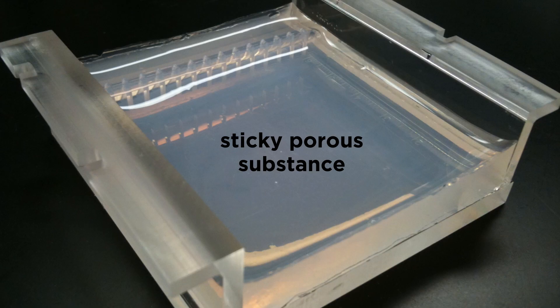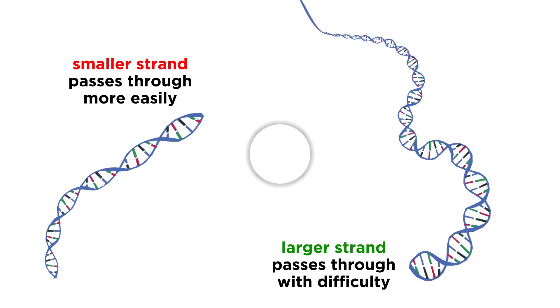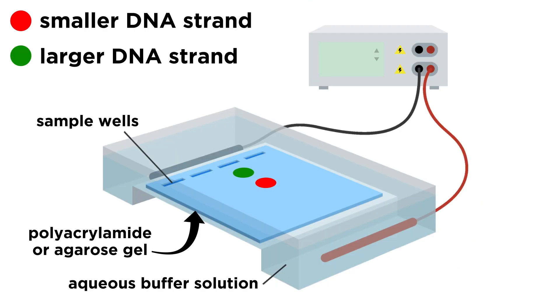The thing is, this gel is a sticky, porous substance, and the molecules have to migrate through the pores to move along the gel, in a process called sieving. The larger the DNA molecule, the more difficulty it will have in navigating through the pores, which means that smaller DNA molecules will travel greater distances through the gel, while larger ones will travel shorter distances through the gel, in the same time interval.